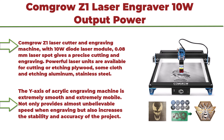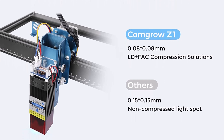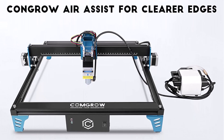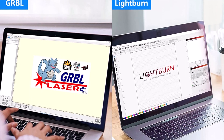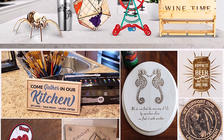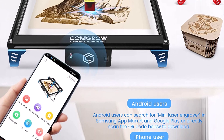Top 9: Comgrow Z1 Laser Engraver, 10W output power, 24V desktop, 48W laser cutter and engraving machine with eye protection, compressed laser spot of 0.08mm, 10,000mm/min speed, diode laser cutting for metal and wood. The 10W diode laser module with 0.08mm laser spot gives precise cutting and engraving. Powerful laser units are available for cutting or etching plywood, cloth, and etching aluminum and stainless steel. The dual V-axis motor is extremely smooth and mobile, providing unbelievable engraving speed while increasing stability and accuracy.